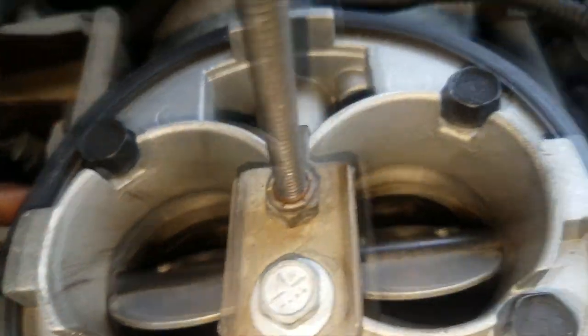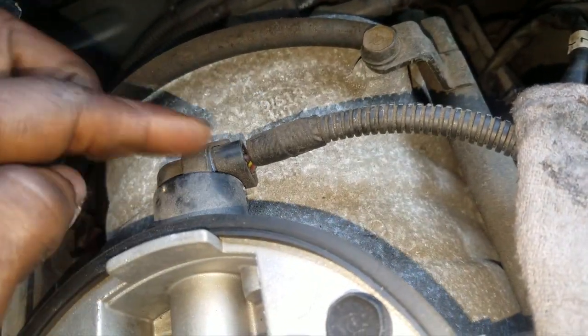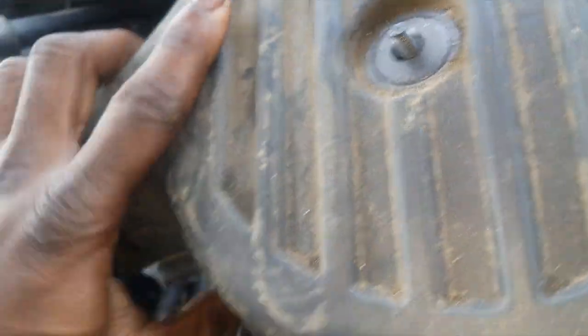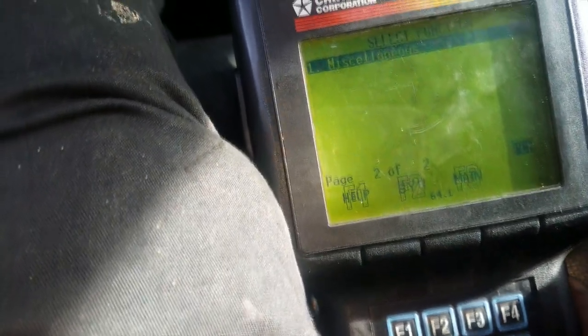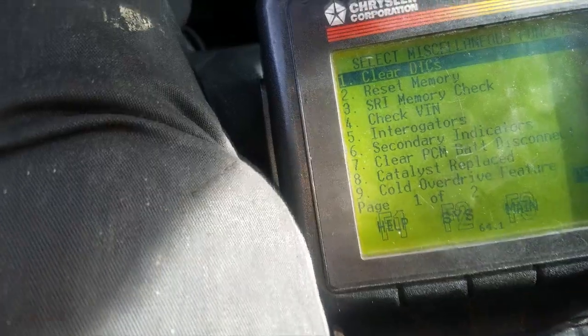Remember, I'm trying to get it to idle. So let's see what happens. What we need to do from this point is grab a scan tool so we can reset the AIS motor count — or adaptive memory. We need to reset adaptive memory. I'm going to take my scan tool and go into miscellaneous.